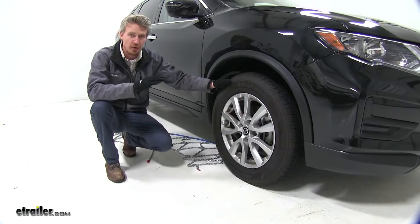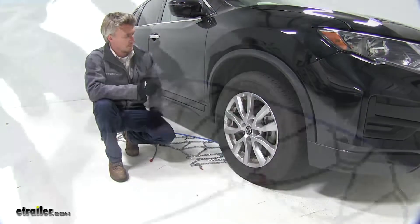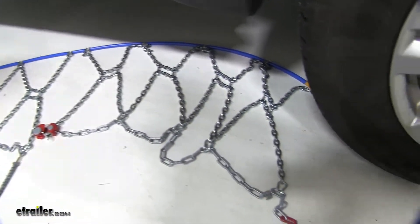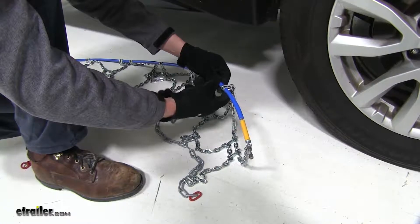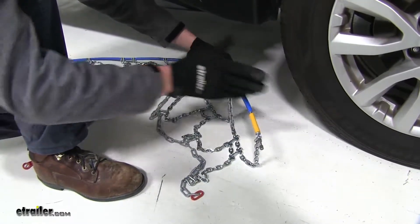To start off, we're putting the chains on the front tires of our Rogue, because it's driven mostly by the front axle. It's a good idea to lay out your chain and make sure there's no kinks, twists, or any tangles in it. You'll also want to be sure that the hooks — the open side — when installing, is facing down, and that the yellow portion of the cable is going to go around the tire first.